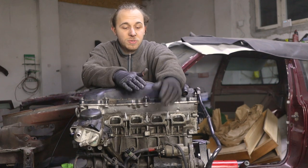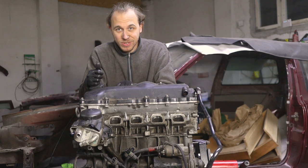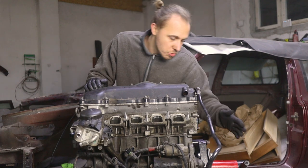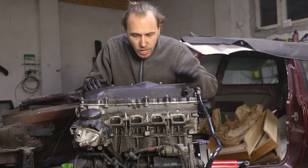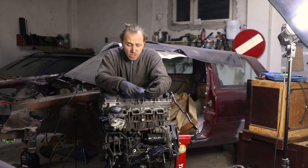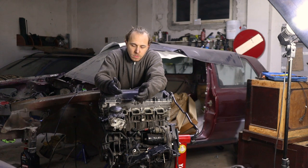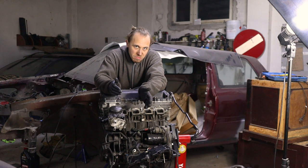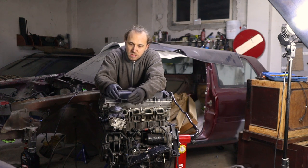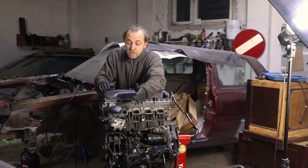The N42 engine is famous for its Valvetronic and for leaking oil — both things people hate. We already replaced the rear main seal, now it's time to talk about what else leaks on these engines. The most common oil leak is the rocker cover gasket. Its lifespan is about 50,000 kilometers, which isn't great. If it were 150,000 km you could just replace it every time you do the timing, but it's not, and it pisses people off.